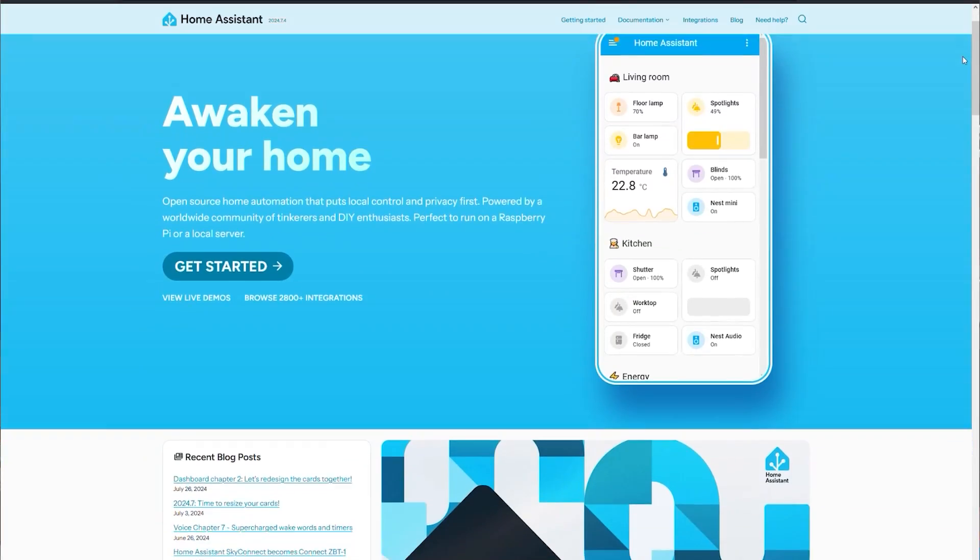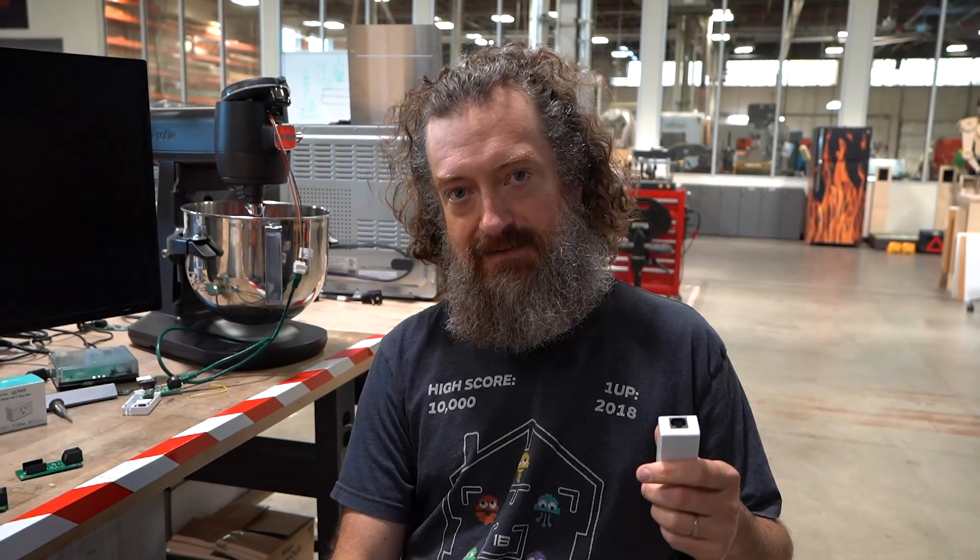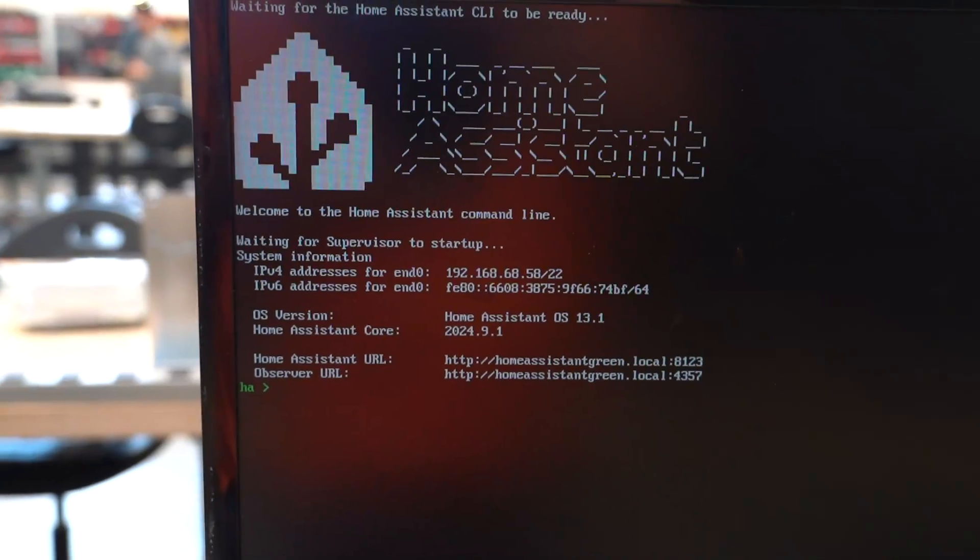One of the big things that this adapter enables is collection of a lot of data about your home appliances, and we're really interested to see how you might use that — whether it's for energy usage or habits. We know Home Assistant users really love their data. The big appeal for a lot of users is keeping their data local, and that's true with this device as well. It is a Wi-Fi device, but the data doesn't necessarily have to leave your home.